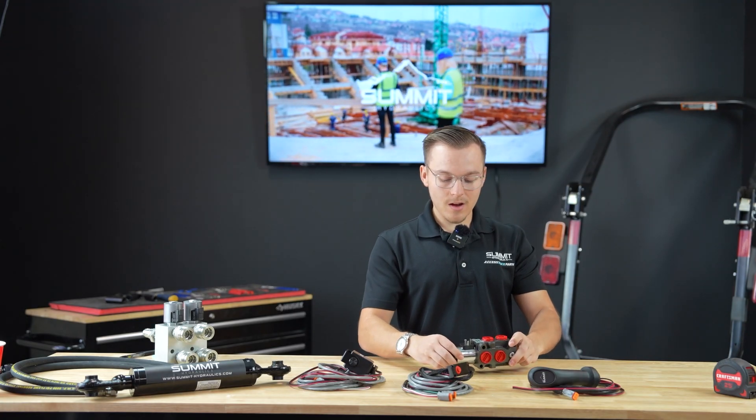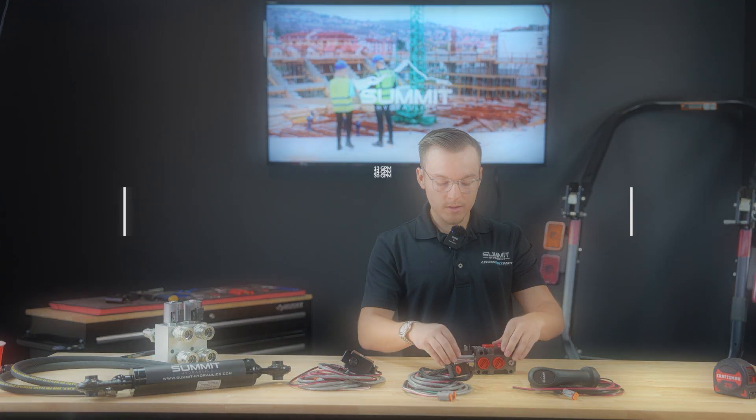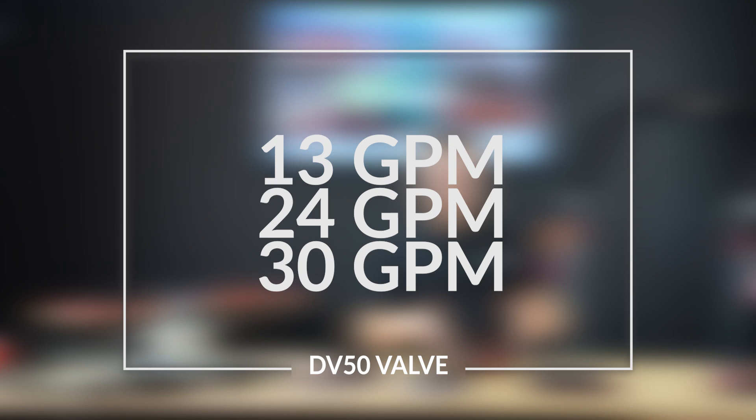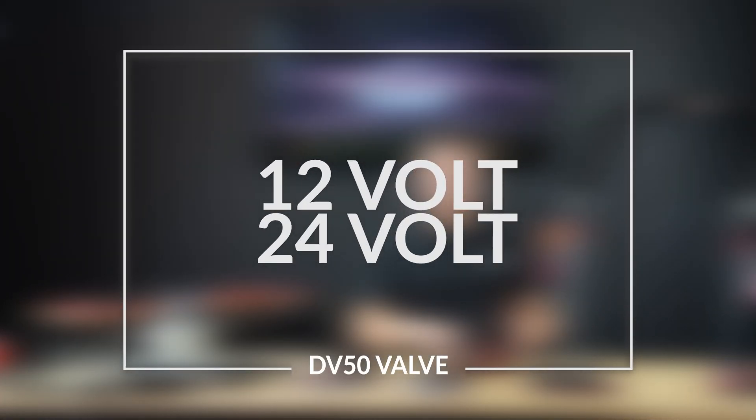For our DV50 valve here, we offer this valve in a couple different options. We offer this valve in a 13 gallon per minute, which is what we have here, as well as a 24 gallon per minute and a 30 gallon per minute. This valve also comes in options of 12 and 24 volt coils as well.